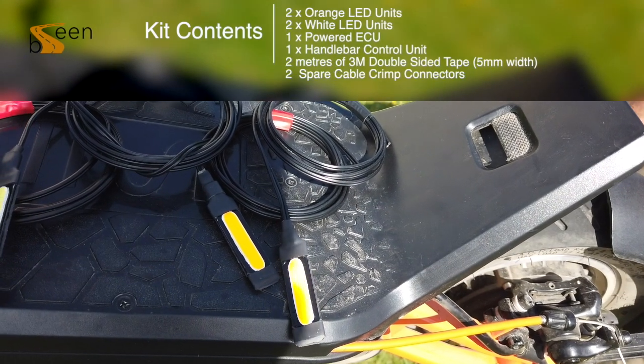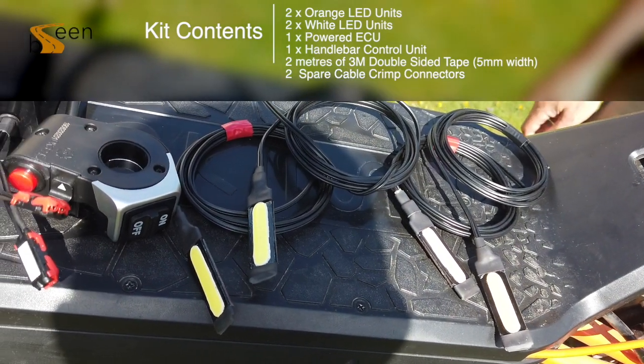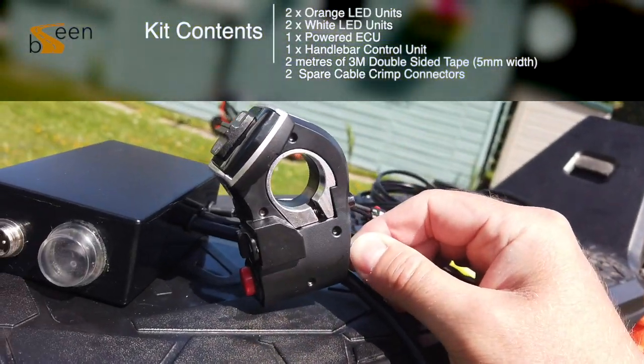The contents of your box will contain 2 orange LEDs, 2 white LEDs, 1 powered ECU, 1 handlebar switch, 2m to 3m VHP double tape 5mm width, and 4 spare cable crimp connectors.